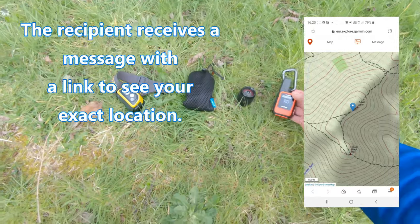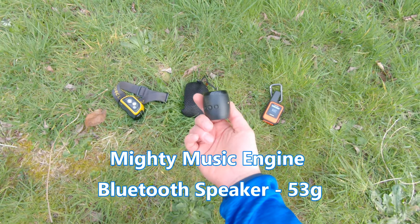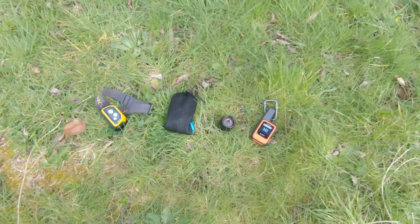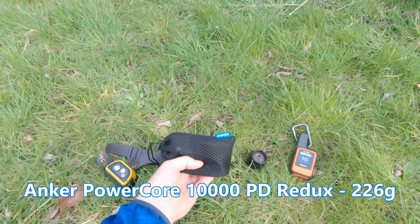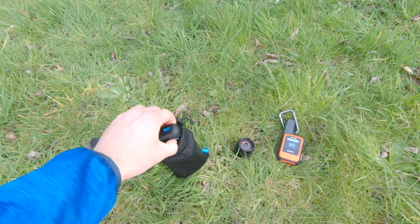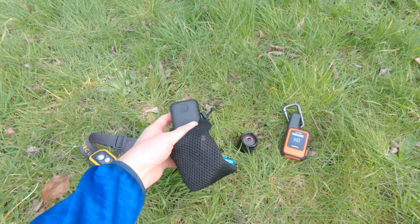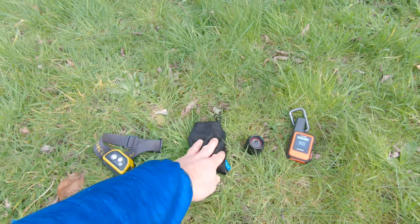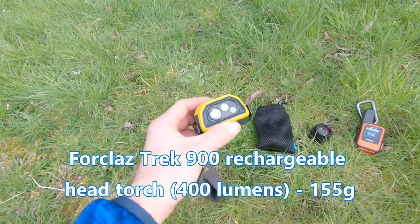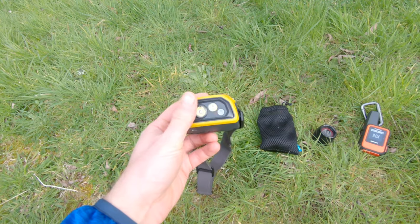I've got a little Bluetooth speaker that I sometimes take — it's got a nice little sound and it's good for listening to podcasts or music. This is my 10,000 milliamp Anker charger with cable — it charges my phone, GoPro, and other bits. These are brilliant and cost about 20 pounds. I've got a bigger one for bigger trips. This is the Forclaz head torch from Decathlon — not the brightest, but bright enough and more than adequate for walking and setting up camp.